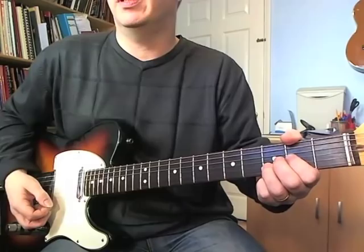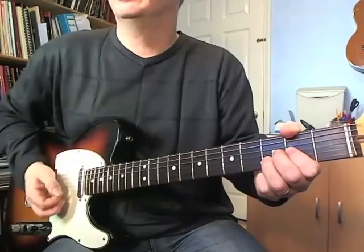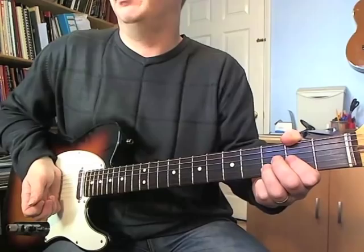That's the first chord, and then it's followed by a rest on beat two, or the first half of beat two. Just put the palm on the strings to cut it off.